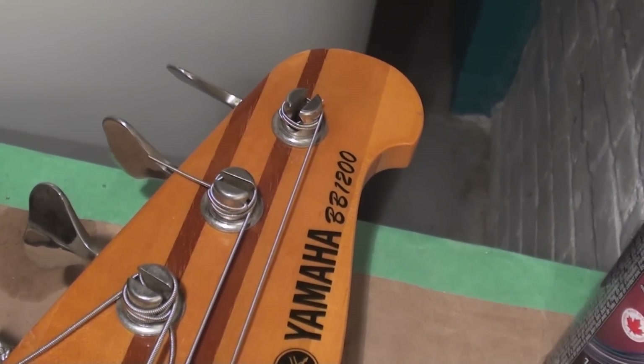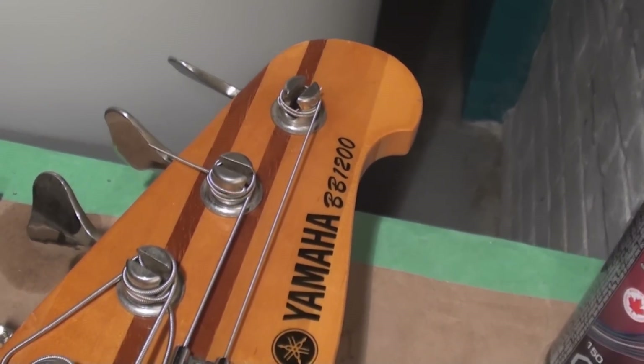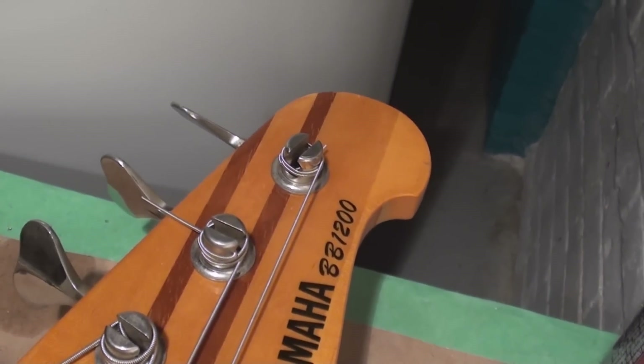Stay tuned while I try to attempt yet another bass guitar setup, provided the guitar can be set up. That could be fun - Yamaha. What is this, a BB1200?